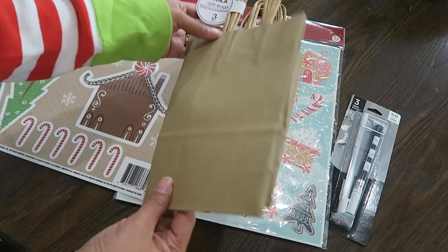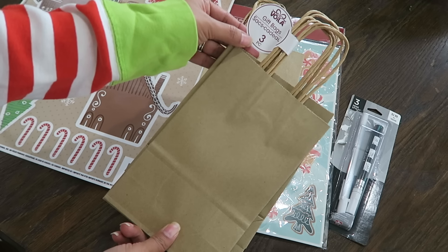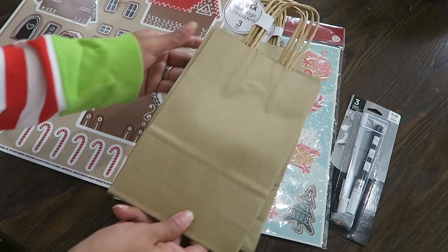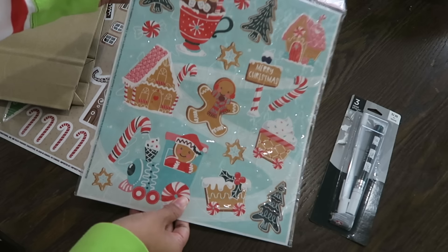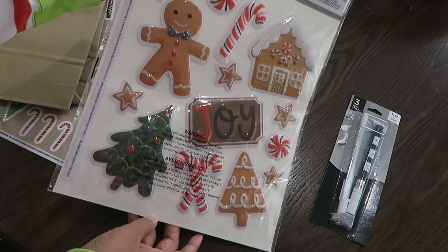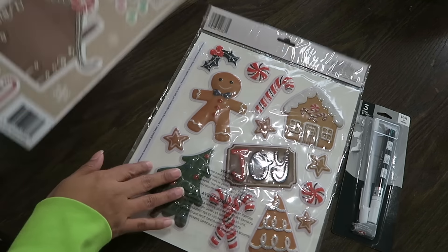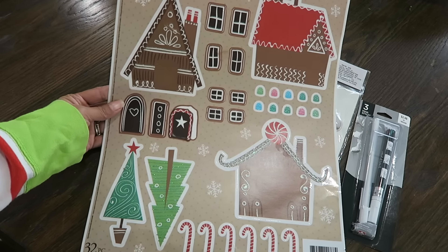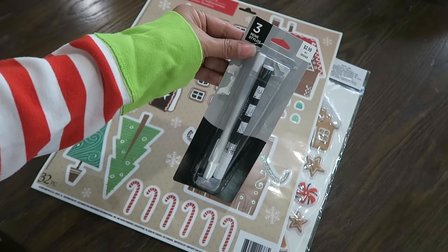Hello everyone, welcome back to 12 Days of Christmas with me! In today's video I will be sharing a very budget-friendly Dollar Tree gift idea. I needed to get some gift bags and treat bags ready for Miss Olivia's school class. I headed over to Dollar Tree with an idea in mind, and that's what I'm bringing you guys today — we are going to make some Dollar Tree gingerbread treat bags.